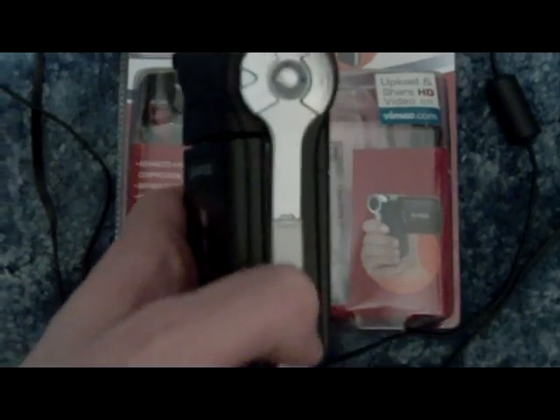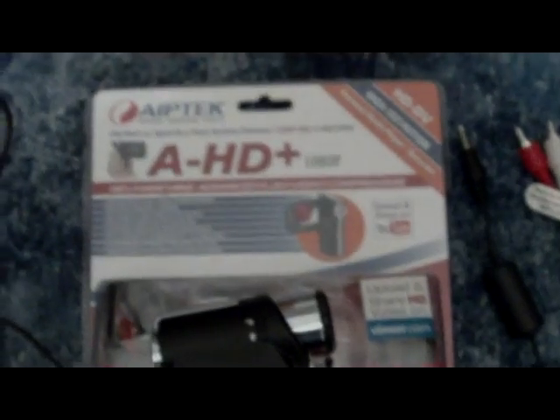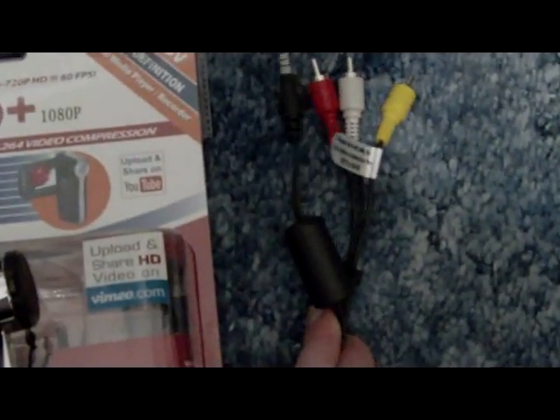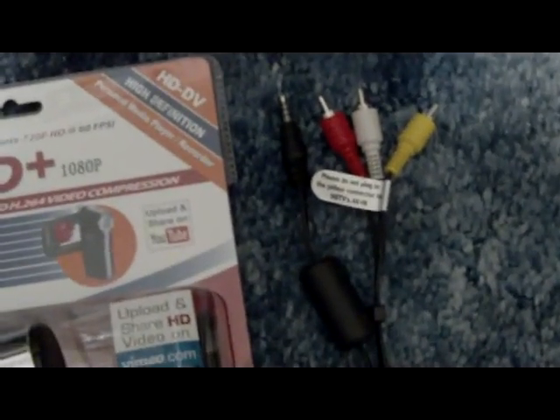The first thing you're going to need is a camcorder — but not just any camcorder. It needs to have AV-IN. You absolutely have to have a camcorder with AV-IN. The one I'm using is an ApeTek A-HD Plus 1080p camcorder, and you need the cord that comes with it to plug into that AV-INPUT, which should come with the camcorder if you buy it new.